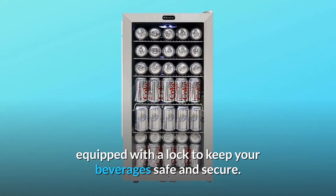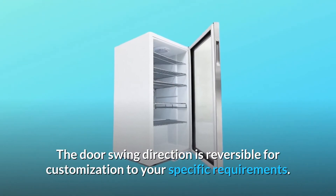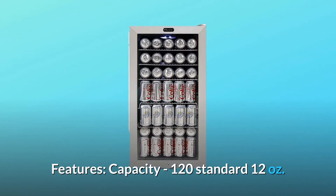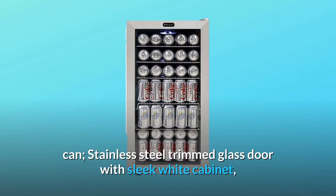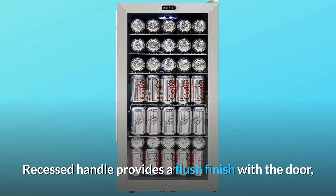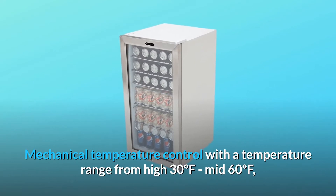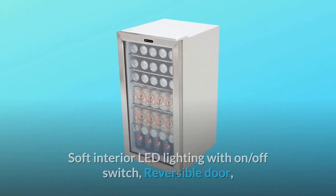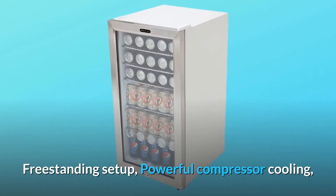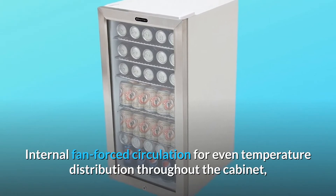The Wintr 120-can stainless steel beverage refrigerator is equipped with a lock to keep your beverages safe and secure. The door swing direction is reversible for customization. Features include: 120 standard 12-ounce can capacity, stainless steel trimmed glass door with sleek white cabinet, recessed handle, mechanical temperature control ranging from high 30°F to mid 60°F, soft interior LED lighting with on/off switch, reversible door, freestanding setup, powerful compressor cooling, and internal fan-forced circulation for even temperature distribution.